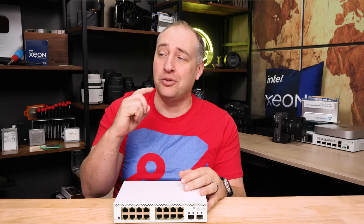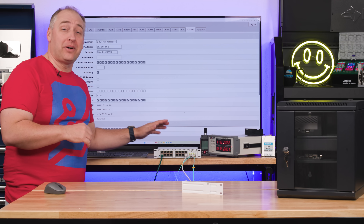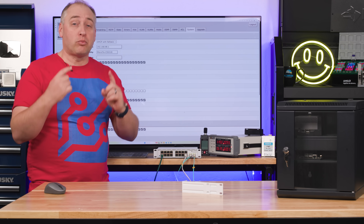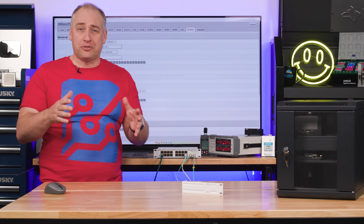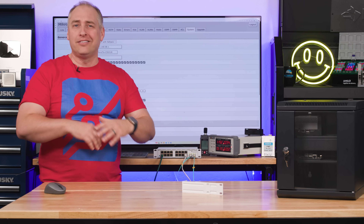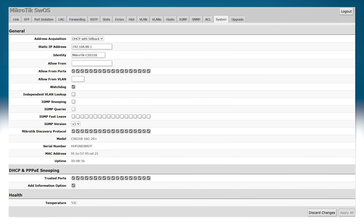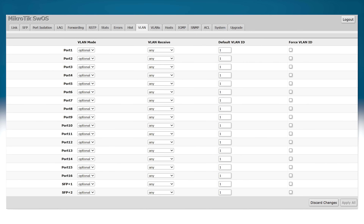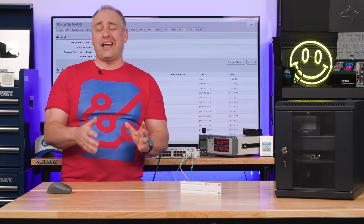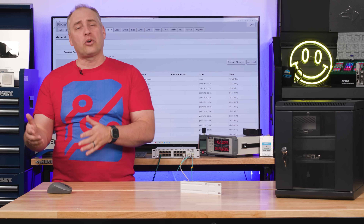One of the big differences between the CSS318 and the CRS switches we've reviewed is that instead of RouterOS, this runs SwitchOS by default — and it's really designed to only run SwitchOS. RouterOS is MikroTik's fully featured OS with VPNs and practically everything you can think of. SwitchOS is a more simplified experience for lower-end switches: VLANs, port isolation, link aggregation, RSTP, and those types of features. It's definitely nowhere near as fully featured as RouterOS.